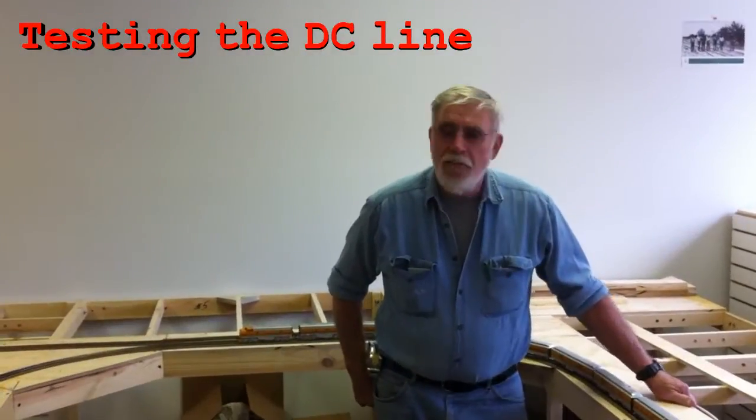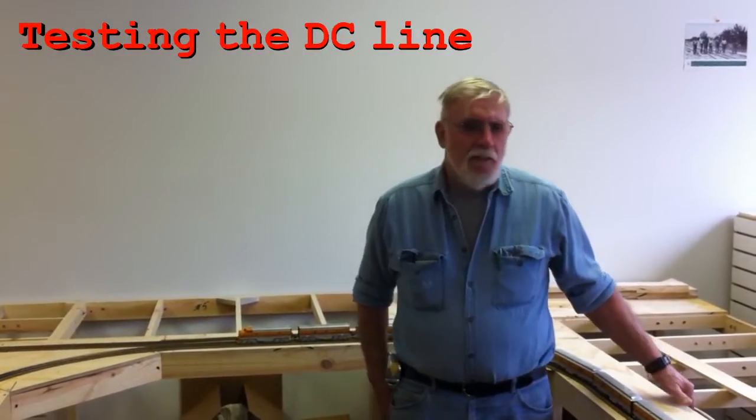Welcome back to Iron Horse Trains. We've done our test runs today. We ran a Shea, which is a three-truck Shea. We ran a 2-8-0 Mikado, and we also ran a 2-6-6-2 logging engine — to test our track and see if we had any faults. We had a few little issues with our gauging on our switches.